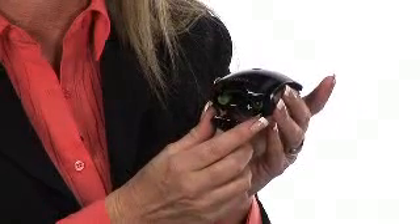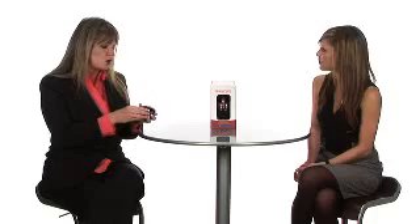Is there software that you need to install before you use it? No. This is a simple plug-and-play device. It can be used for either PC or Mac users. All you have to do is open up the door — it comes with two AAA batteries — install the batteries, close the door, and it also comes with a USB receiver dongle. Just plug the dongle into your USB port on your computer and you're up and running.